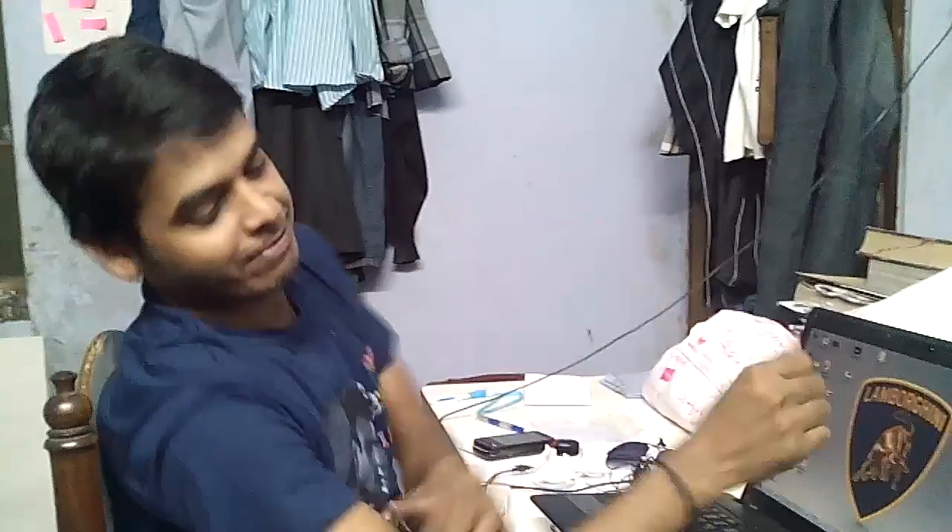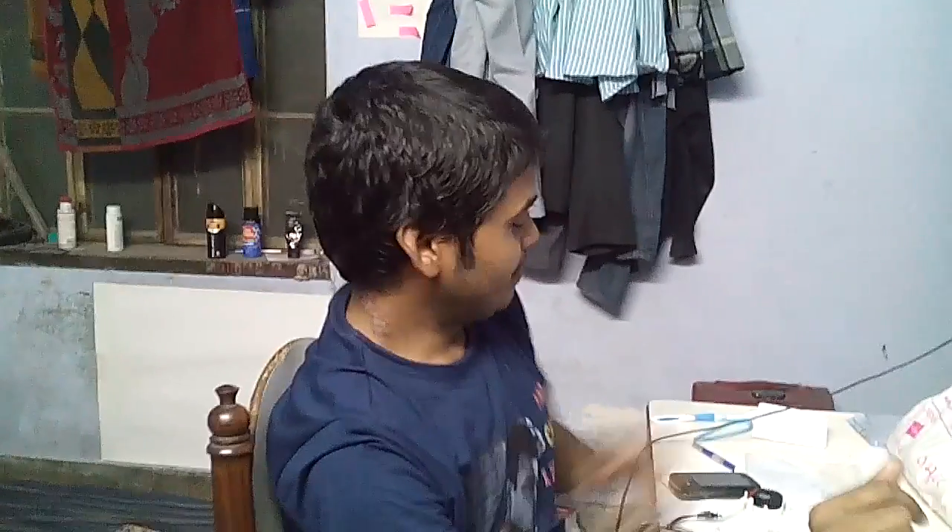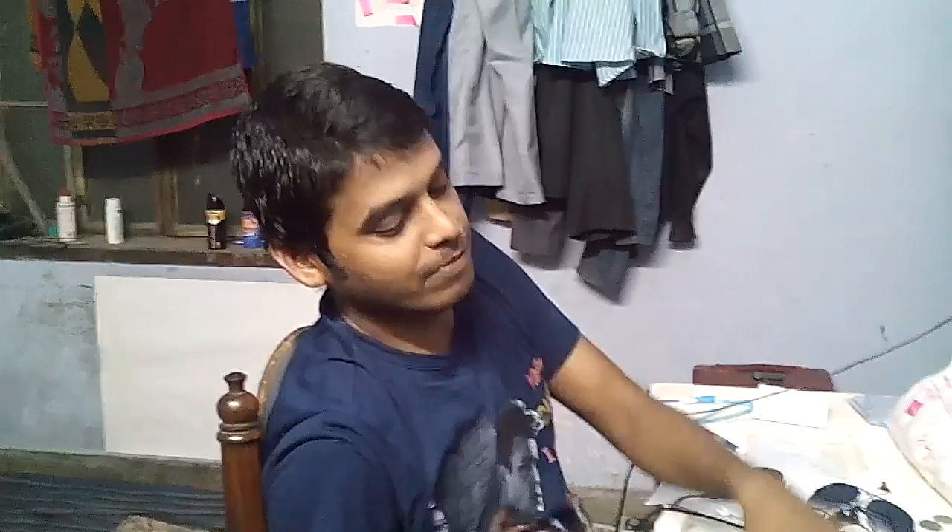Hi friends, welcome back with another experiment. I know it's been a long time since I introduced a new experiment to you. So today I am back with a new experiment.